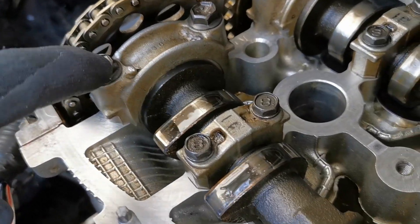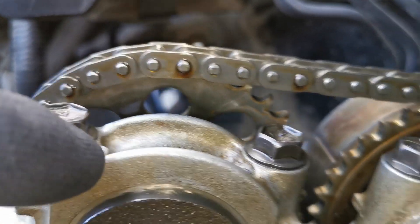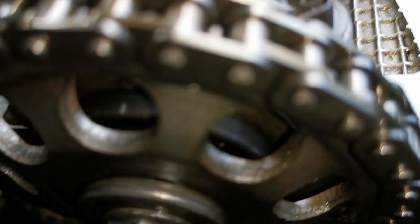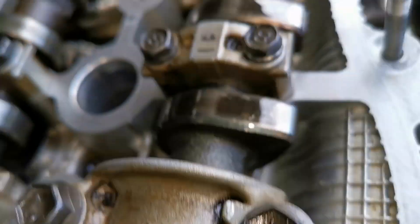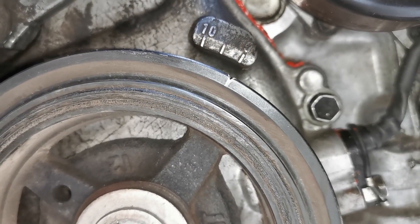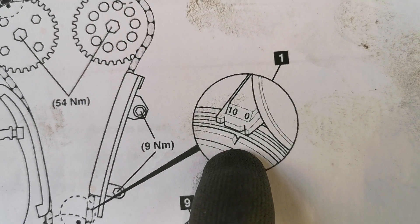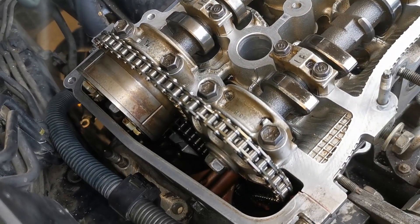Now that we have it rotated, we just check the marks. You see the arrow here — that's one mark — and this dot lines up with this arrow here, which is perfect. On the front side, on the lower part just there, and on the lower side we have it marked up with zero. This is the manual with the information, and the crankshaft pulley marks up with zero on these. So this is all now timed up.